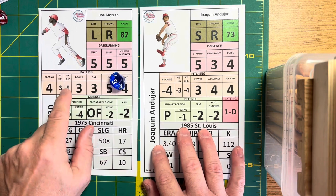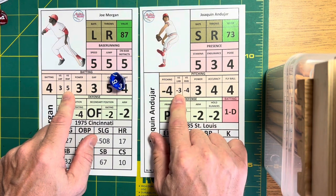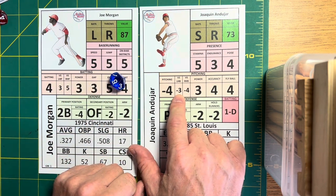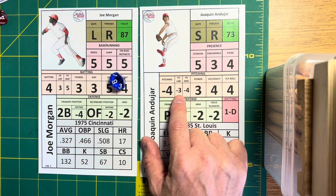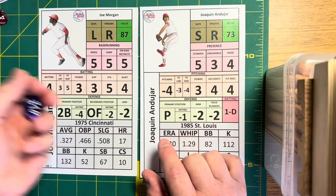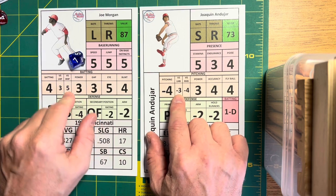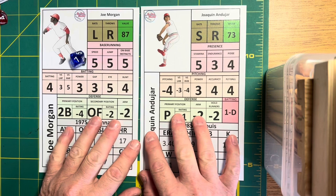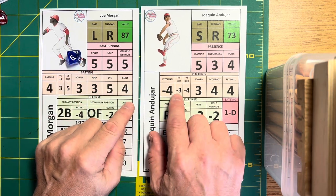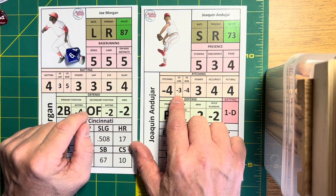A 9. Andujar as a right-handed pitcher gives Morgan a 5. Morgan as a left-handed batter gives Andujar a minus 3. So 5 minus 3 is 2, and 2 plus 9 is 11 — way over the 6 or better we need to land on Morgan's card. Another roll: a 7. That's minus 3 for Andujar, Morgan at positive 2 — 2 plus 7 is 9, still on Morgan's card. And one more: a 6. When you've got the positive area, it gets pretty tough to not land on that batter card.